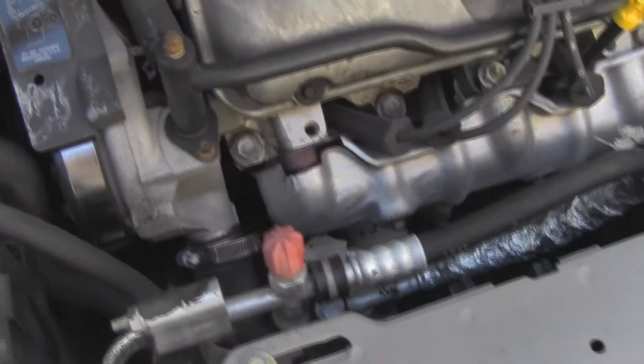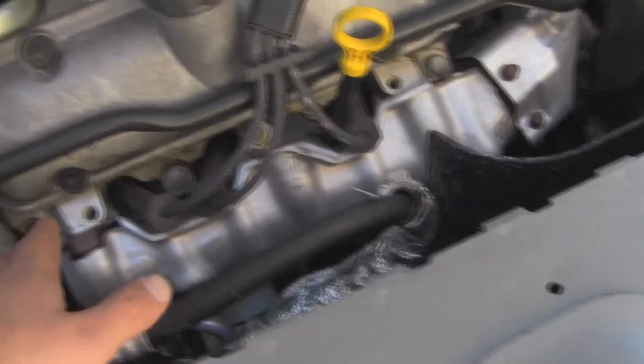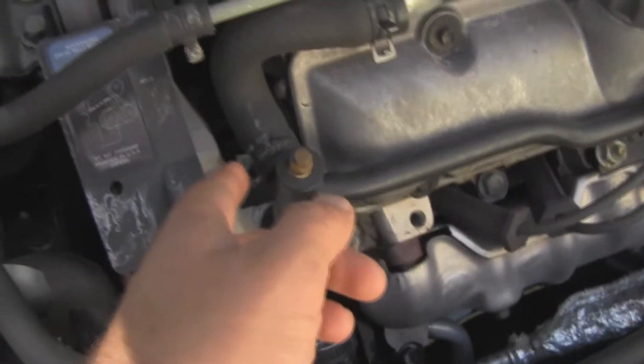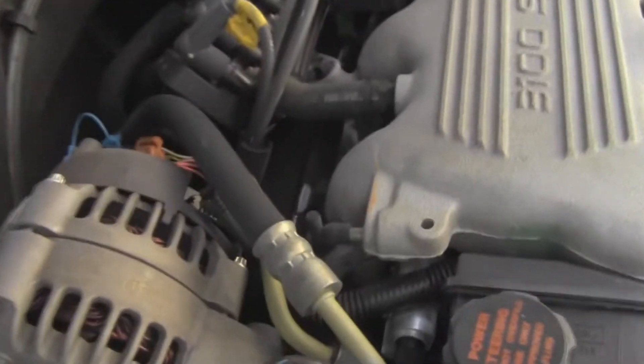It does seem to leak a little bit of oil — I'm assuming out of the valve cover gaskets. I don't know if it's this one; it looks like there's a little bit of drippage around here, or it might be the back one, which is going to be really fun to replace.